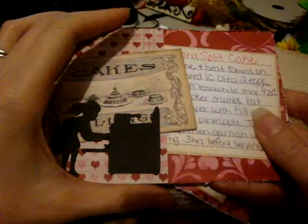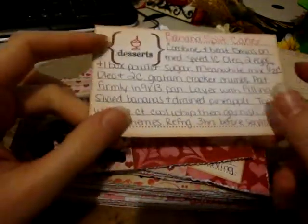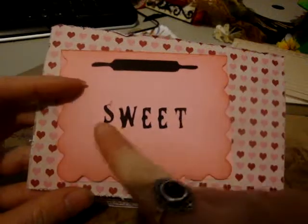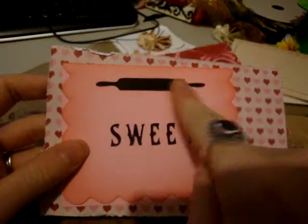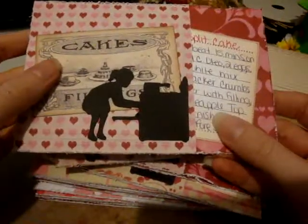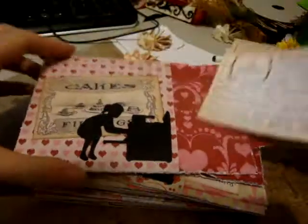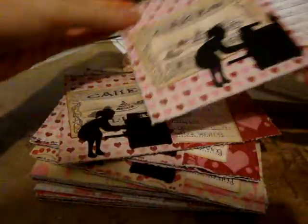I cut those out, and then I have a Stampin' Up stamp set that has recipes, so I did the recipe card and then desserts. Then I wrote out my grandma's recipe, and I have my name and my blog on the back, and that just tucks inside the pocket. Then on the back, from the same Cricut cartridge, I cut this little card that says 'Sweet' with a little rolling pin, and I inked the edges with fired brick, and on the back I put black so it would show through — it would be a cute photo mat where you could journal about your sweetheart. I inked the edges of the recipe cards with tea dye on both sides to make them look a little bit older, and I made 16 of them.